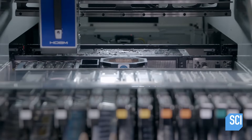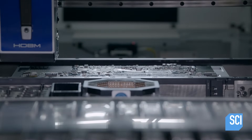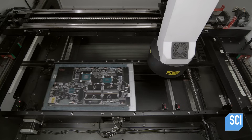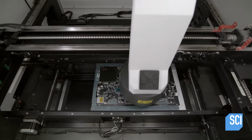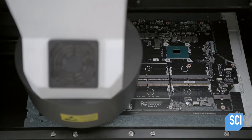Then the board runs through an oven that melts the solder paste, connecting the components to the board. Another camera inspection ensures that the internal processor is correctly soldered and that no component is missing or shifted out of position.